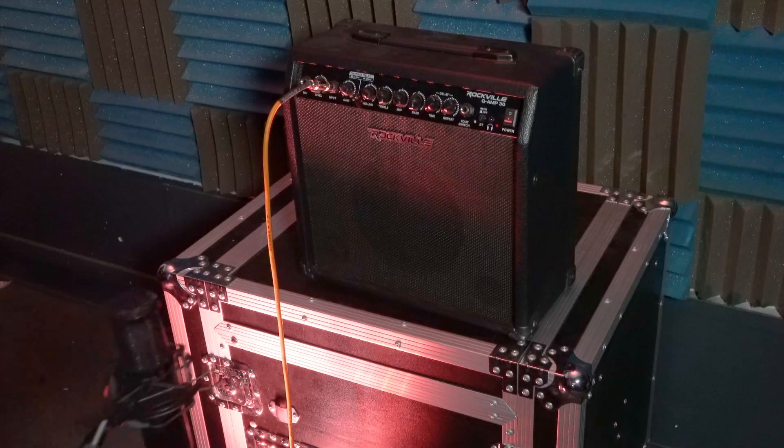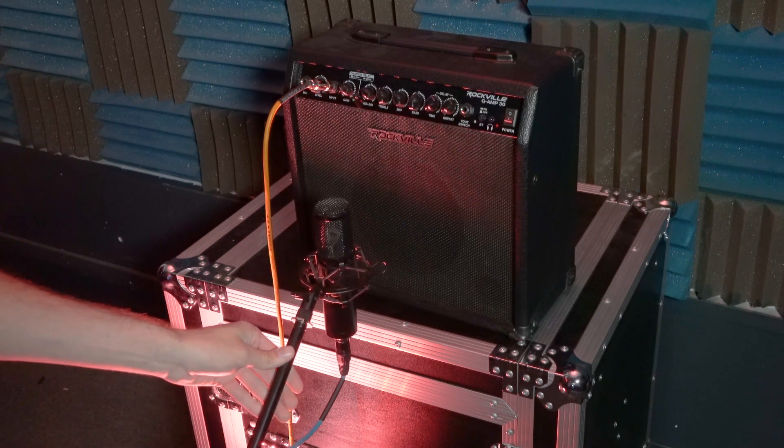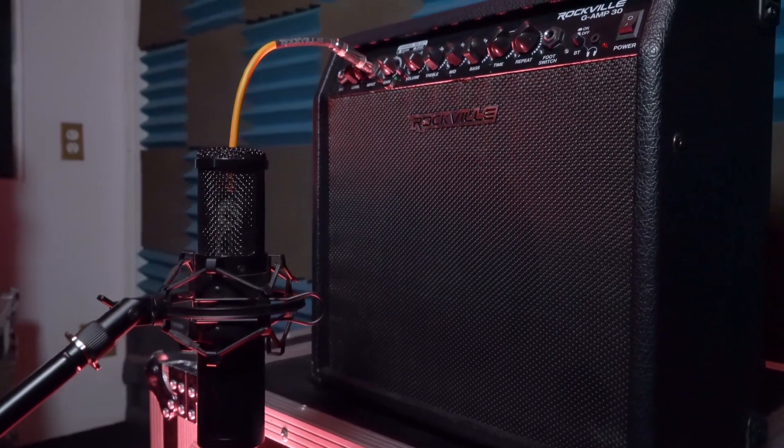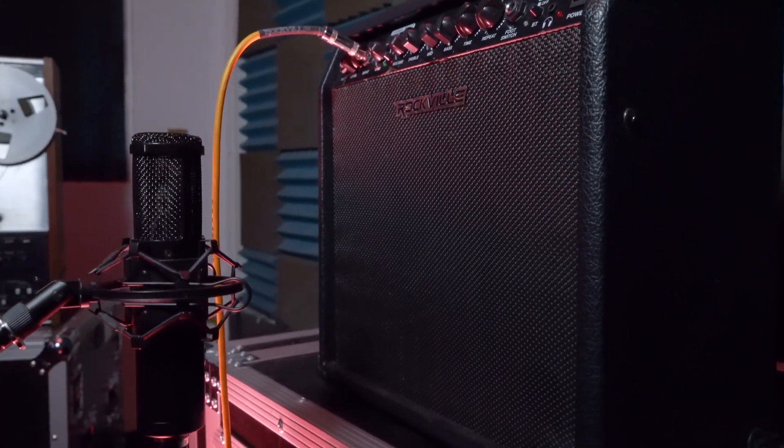Now we can figure out the mic placement to record our amplifier. Placing the microphone more toward the center of the cone gives a brighter sound, while moving it toward the edge of the speaker gives a bassier sound. To be more accurate, you can use a flashlight inside the guitar amp to find these points on the speaker. You can also experiment placing the mic as close or far from the amp as you want, and slanting it off-axis will also change the overall sound.